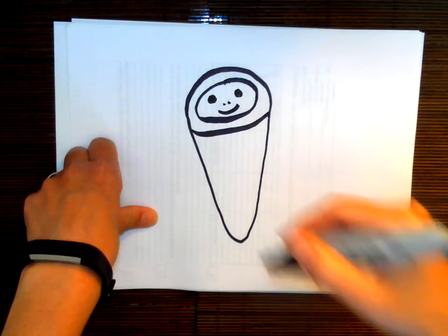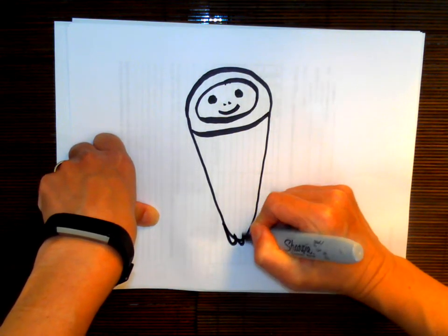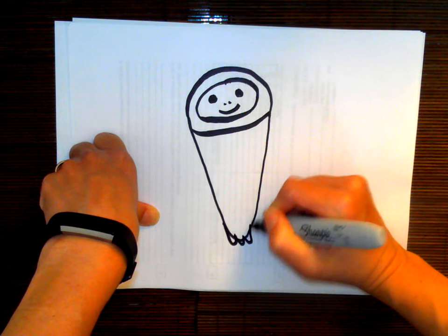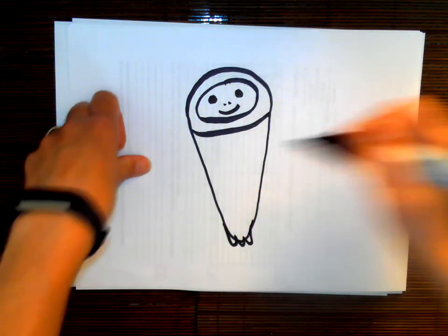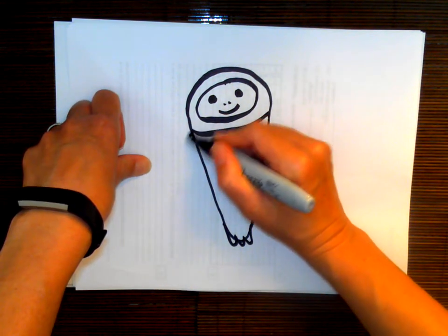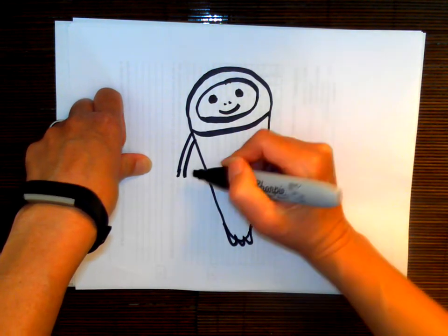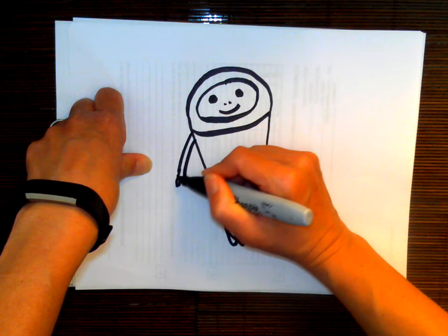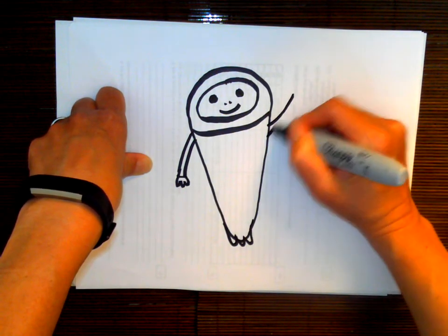At the bottom here, we can actually add a couple of flippers — kind of make it have fins so it can swim through the sea. And then it just has little arms. In this case, it only has three little fingers. Do one up like this, so it's waving.